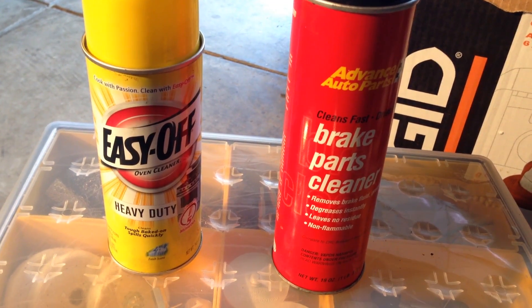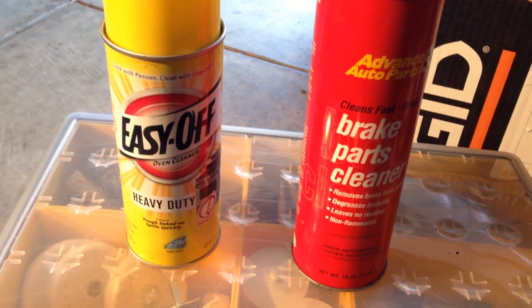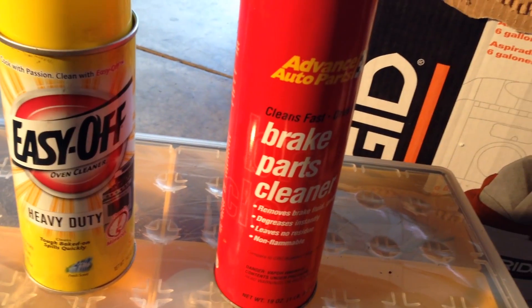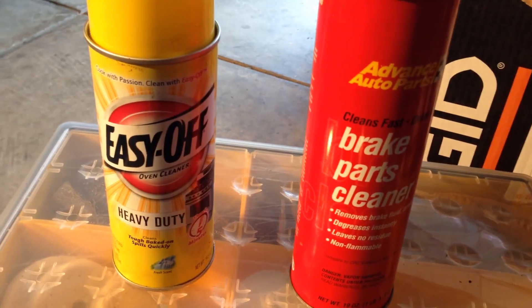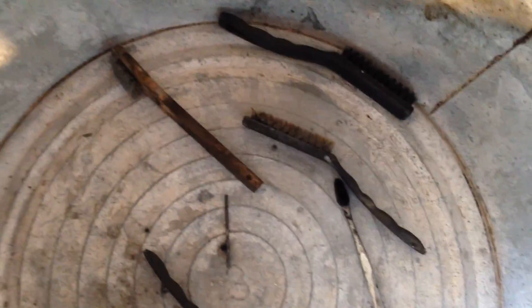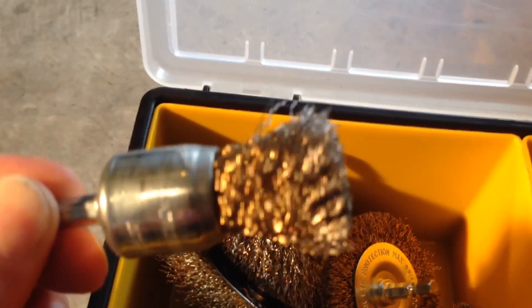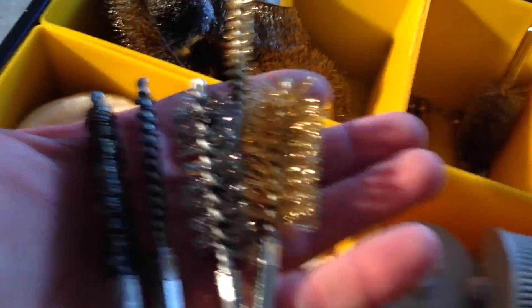The way I went about porting and polishing the throttle body was in several phases. Phase one I'll call the degreasing phase — I first hit it with brake parts cleaner and then with Easy Off to degrease it. For degreasing I used these brushes to get into all the cracks and crevices, including brass wire brushes, and also smaller wire brushes that go right on the end of a drill.